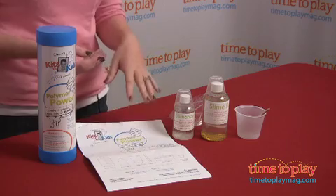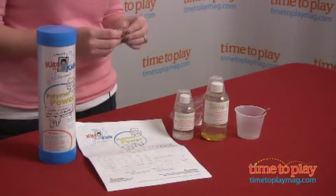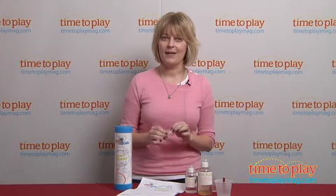The instructions, which are written by Connors, are really easy to understand. This is a really fun science kit for kids. It really helps them understand the science behind what they're making with the slime.